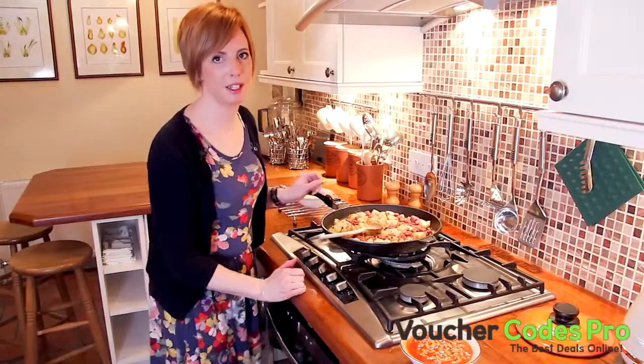Turn down the heat a little bit and cook the corned beef for about 5 minutes until it's nicely browned. The potatoes and corned beef are cooked through now, so we're going to add in the beans.